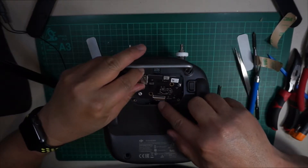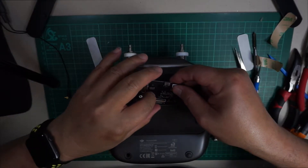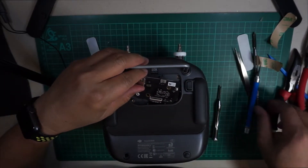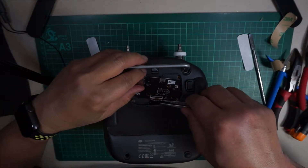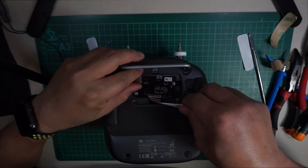Reconnect the controller main board ribbon cable on the bottom — just slide it in and clip it into the connector. Also, don't forget to connect the C1 and C2 cable on each side of the board.